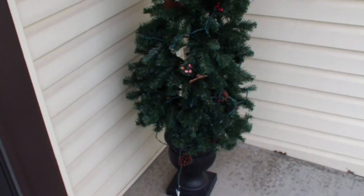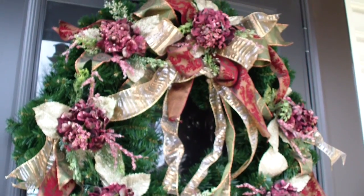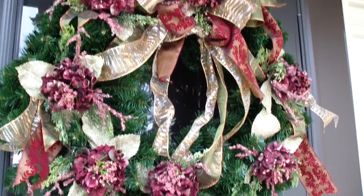This is what I have outside right now. I have this light-up tree that I've had out here since fall, and then I have this really large wreath on the front door and it's definitely screaming Christmas.